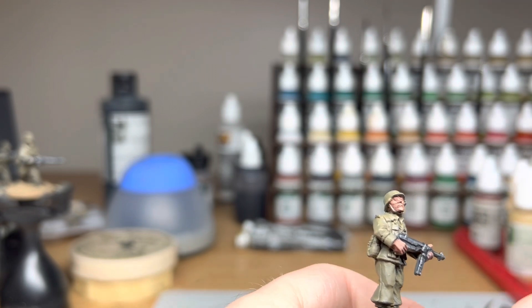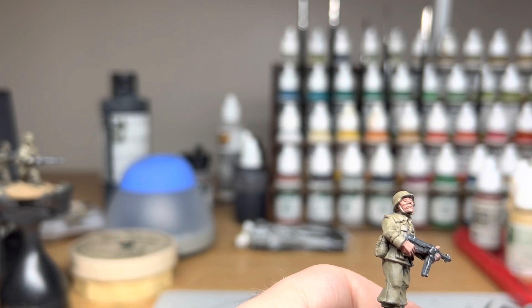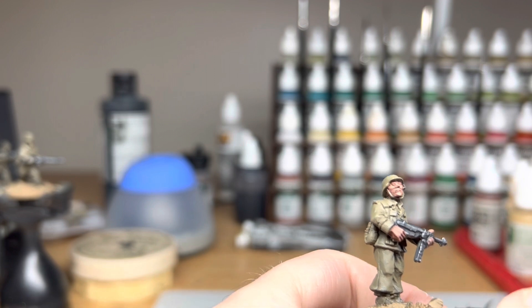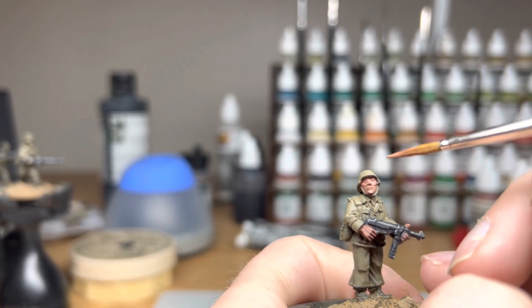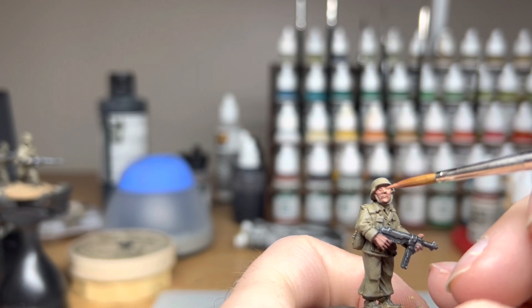Next up we go for flesh base, just straight. And this time we just want to focus on those higher areas — really focus on the nose, and again those cheekbones and those higher points.